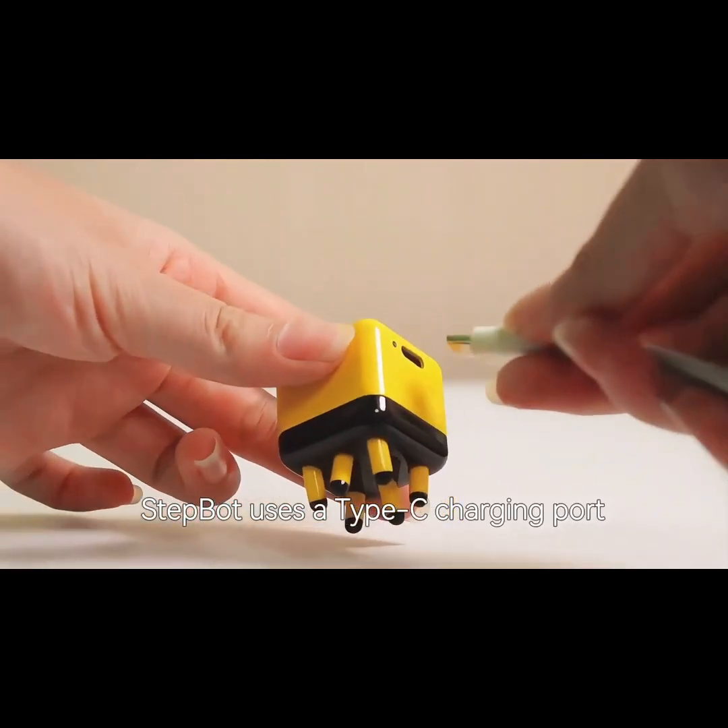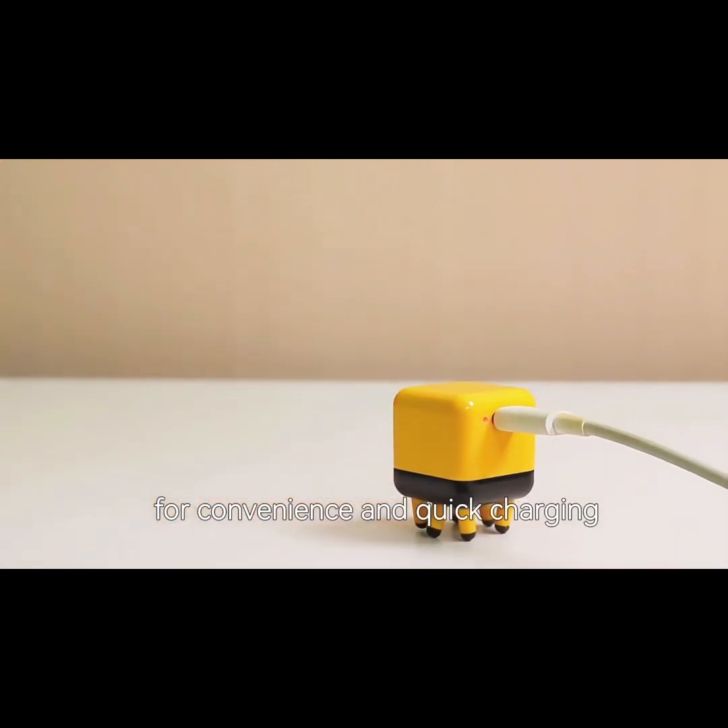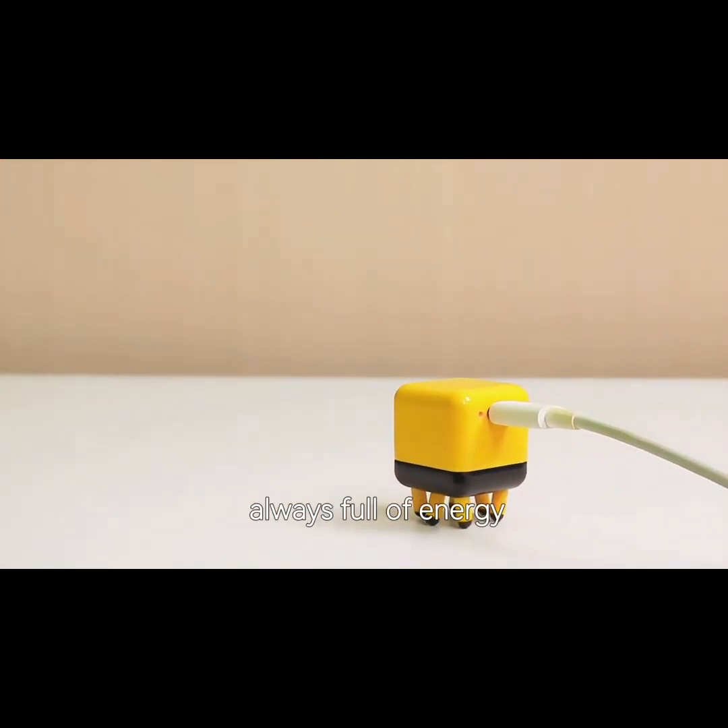StepBot uses a Type-C charging port — full convenience and quick-charging. Always full of energy.